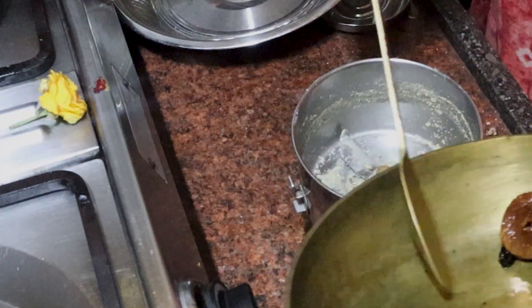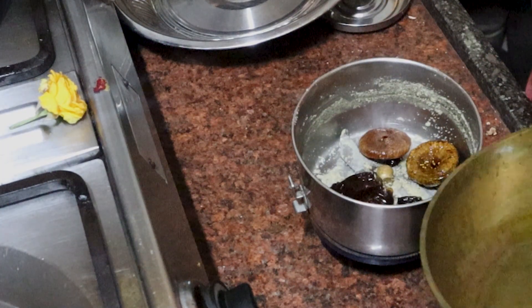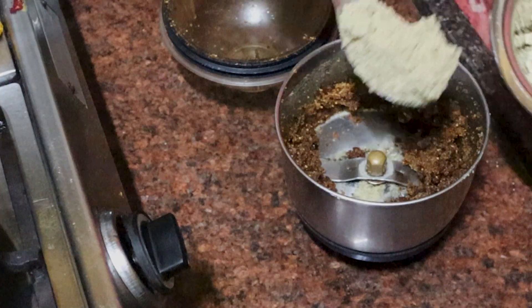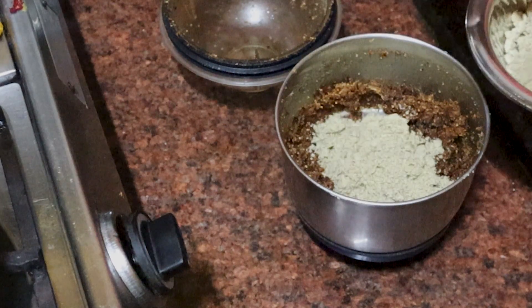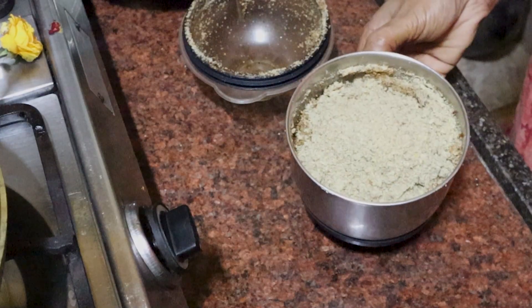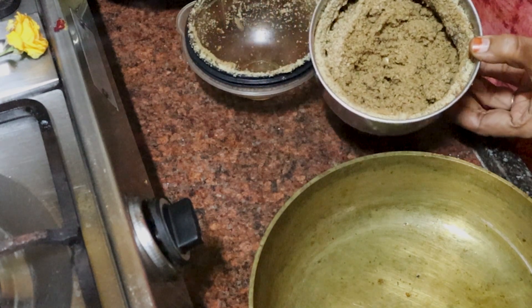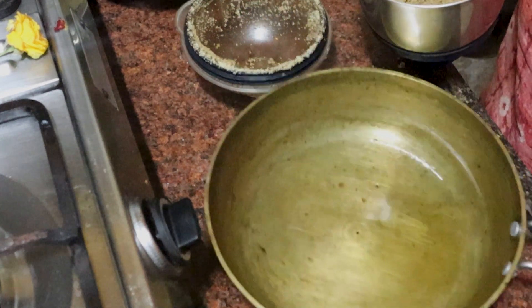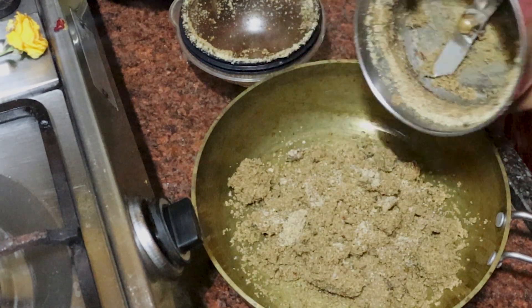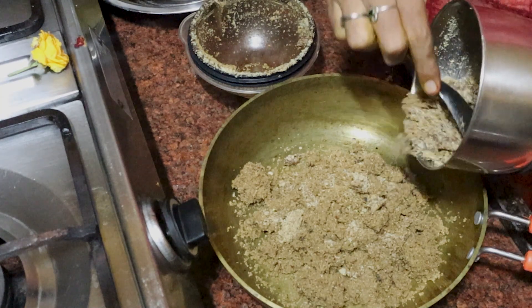I want to add all the nuts to the powder first. We need to add nuts to the powder. We add 2-3 nuts to the powder and mix it up.